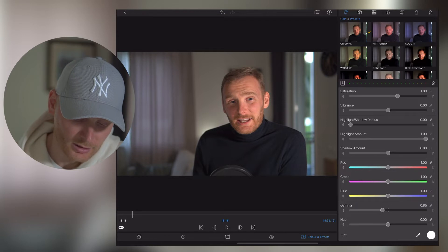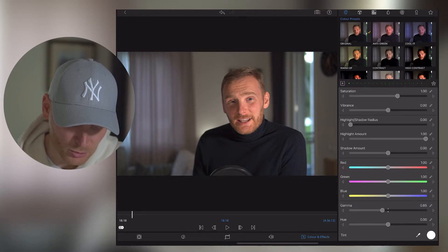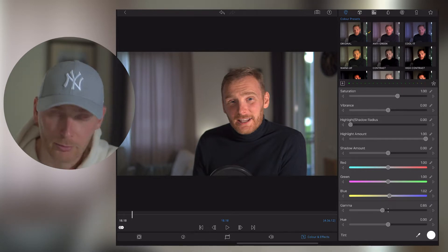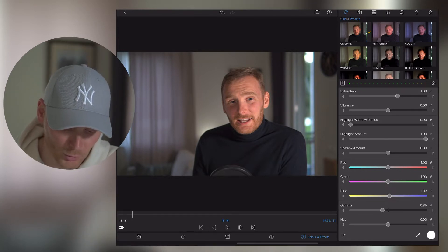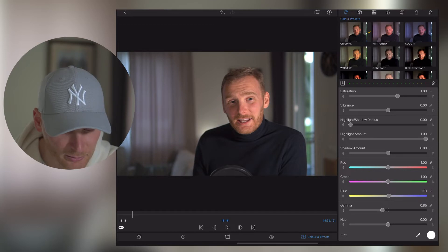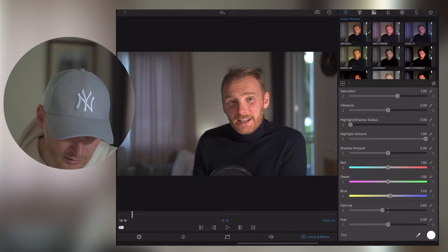Then I go to the color sections — we have red, green, and blue colors to adjust. I'm starting with blue as well, going from the bottom all the way up. In this particular case I want to have a little bit colder colors, so let's leave blue at 1.3. I don't really change green.